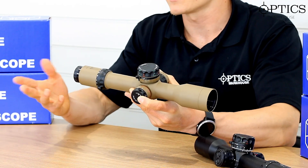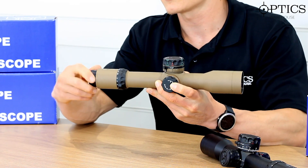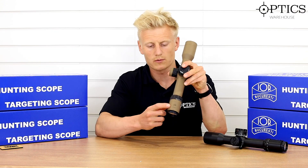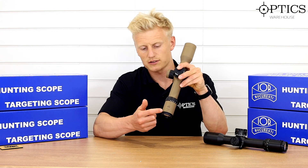As always we start with the diopter — fast focus, easy to adjust, plenty of diopter adjustment there. Moving forward, we've got the IOR logo on there, the crest, and the magnification is stated.